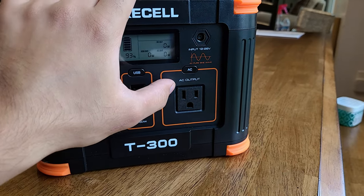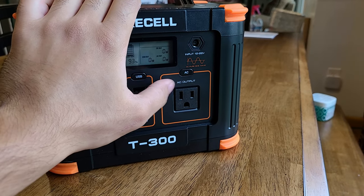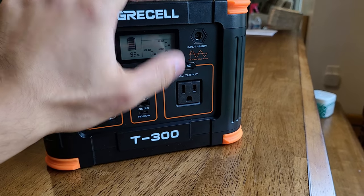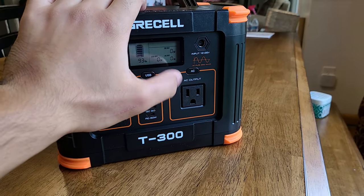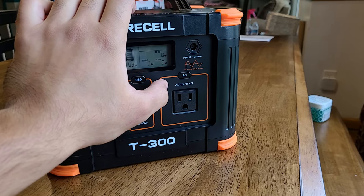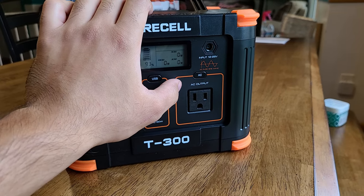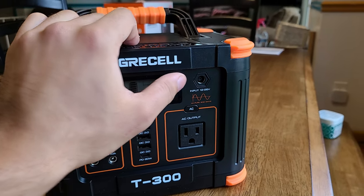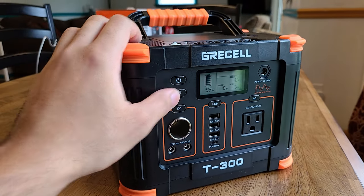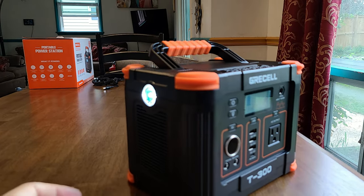With the AC outlet section, there's only a single AC outlet — I really wish they had added two, but adding a second would have increased the price, and one is fine for a 330 watt max output. There's also the input port right there. To turn on the LED flashlight off to the side, just press the flashlight button and it turns on. Pretty nice.